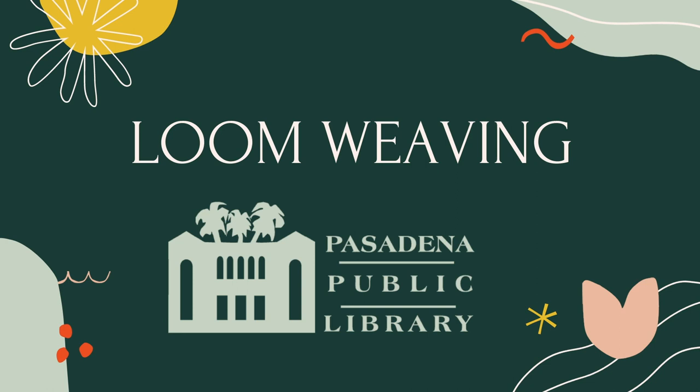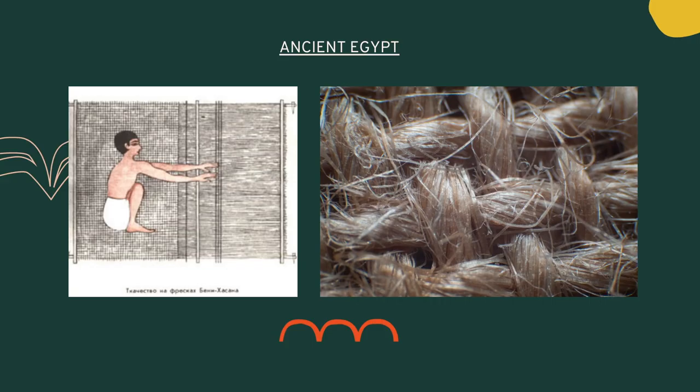Hi! This is Stephanie from the Pasadena Public Library and welcome to Art Night! Did you know that weaving is one of the oldest surviving crafts, dating back 12,000 years?